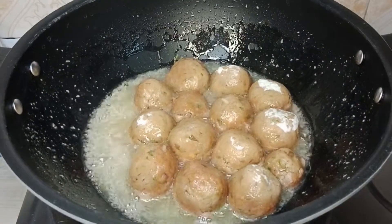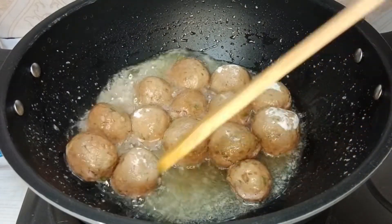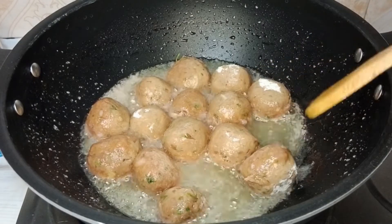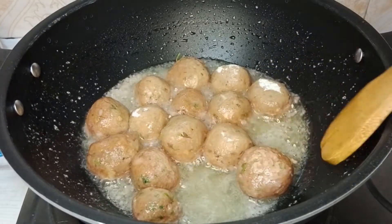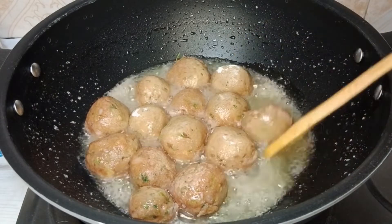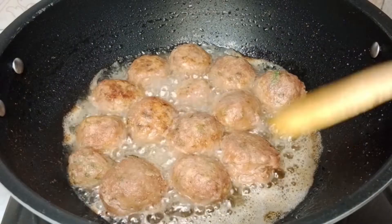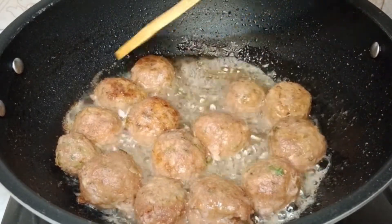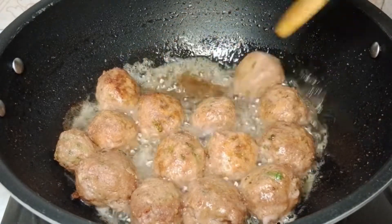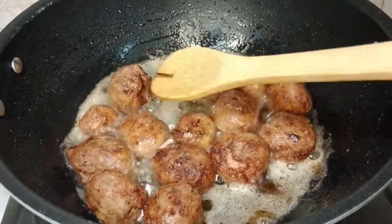I will stir with a spoon after a little while. Now they have become a little bit crusty and hard, so I am using my wooden spoon. Keep flipping, stirring and frying — we have to cook these meatballs completely and get them a nice golden color.